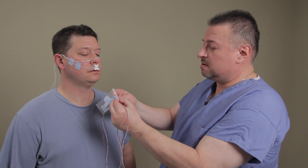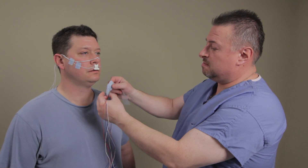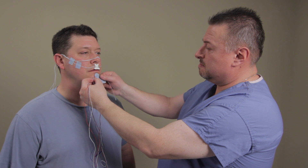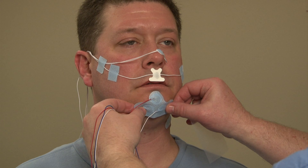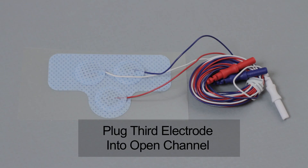Peel the electrode patch from the card and place on the chin. Plug the redundant third electrode into an open channel. If good impedance is lost on one electrode during the night, the third electrode can be used without waking the patient.